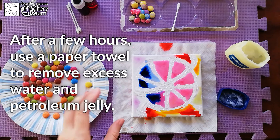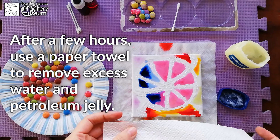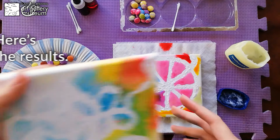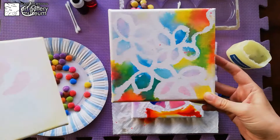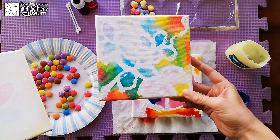Now, after those few hours, you can use a paper towel to remove the excess water and the petroleum jelly. The result you'll get is something lighter and softer — like this one — a watercolor effect. Look how gorgeous.